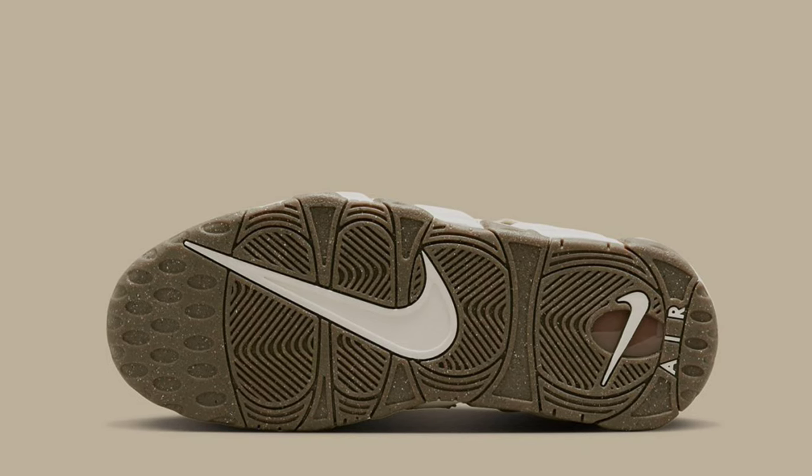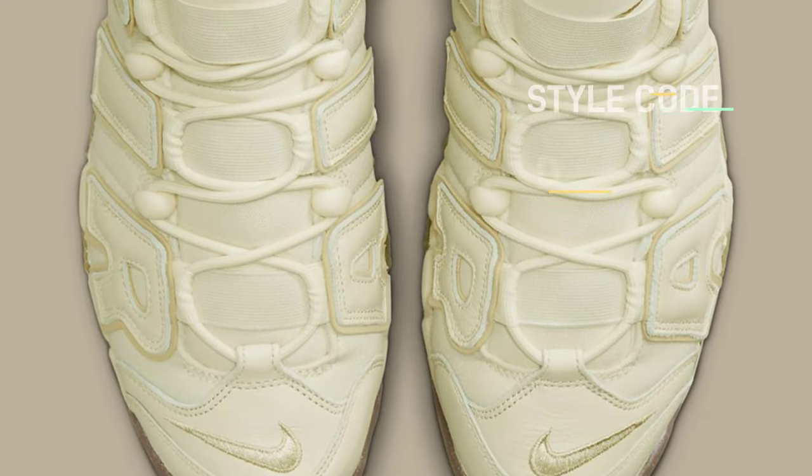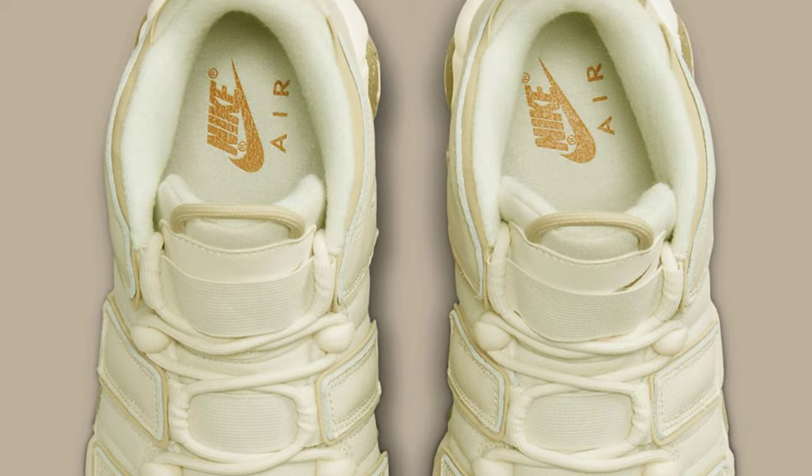shoe's name brand cream color. The tongues, laces, and midsoles are all complementary cream colors, while the AIR letter overlays come in tonal leathers.